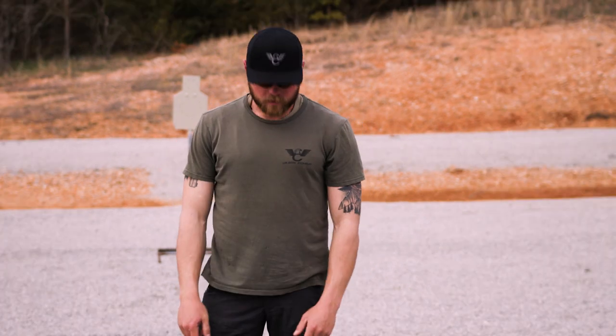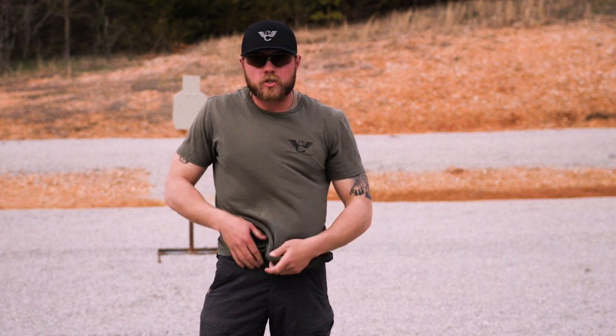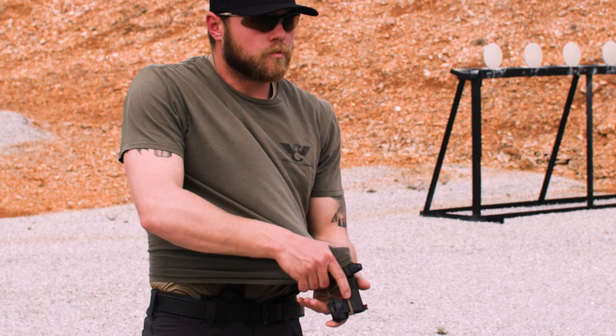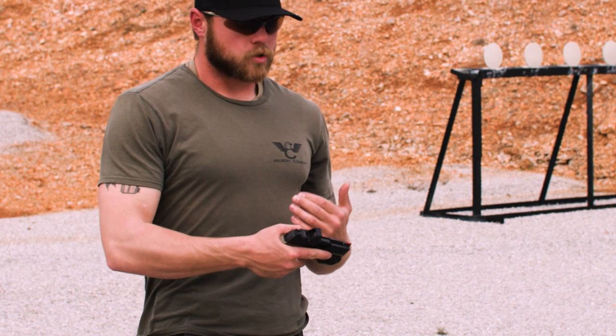You'll also notice that when I go to draw, I get my shirt clear out of the way so I can actually get my hand down onto the grip of the pistol. I don't want to be fumbling with my shirt, because if I come out with the shirt when I go to draw, the gun is going to come out of my hand during the draw process — something we don't want to happen in any situation.